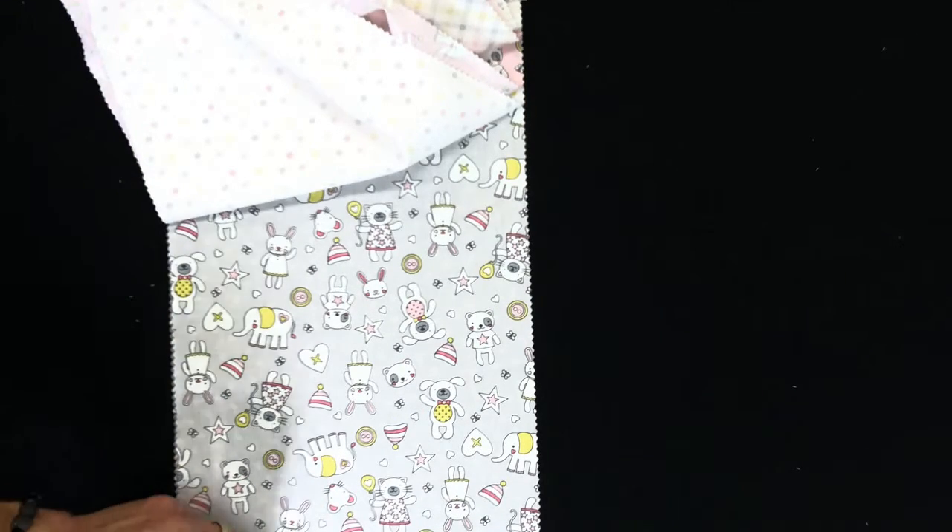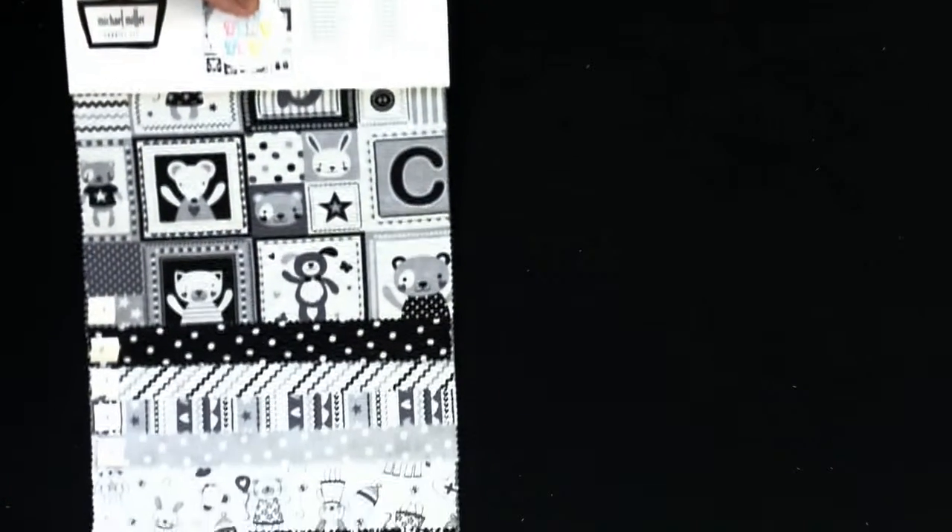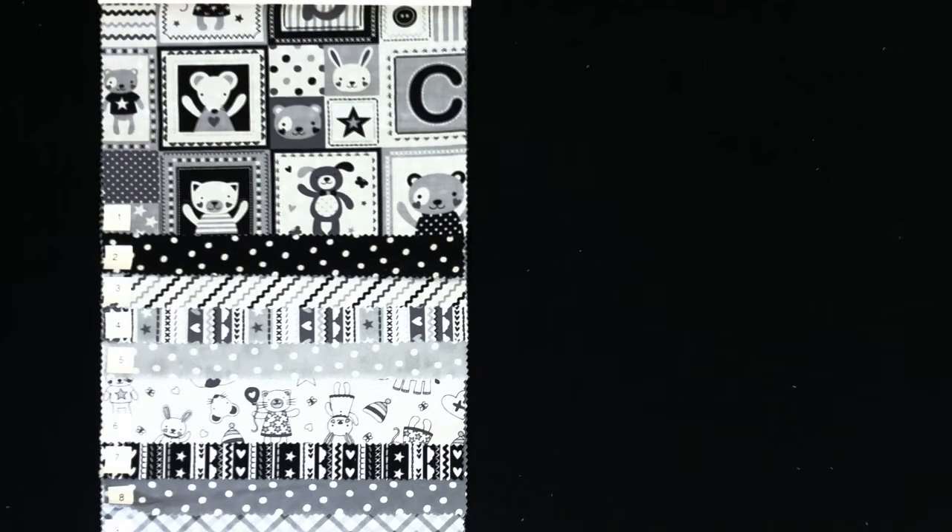Another fun multi-dot. I really like the way the grays and the yellows and the pinks translate there — great all-over dot. And then the final series of coordinates for our Tiny Tots is the black and gray family.